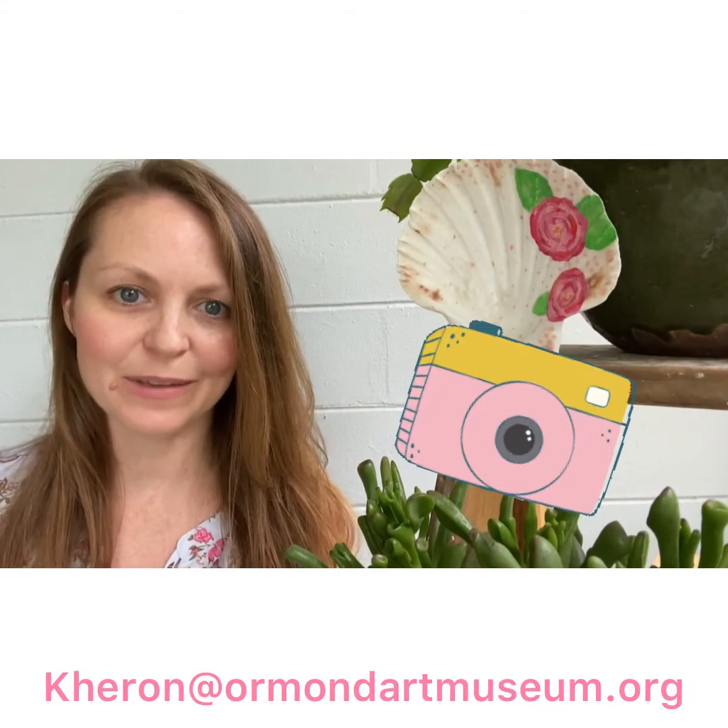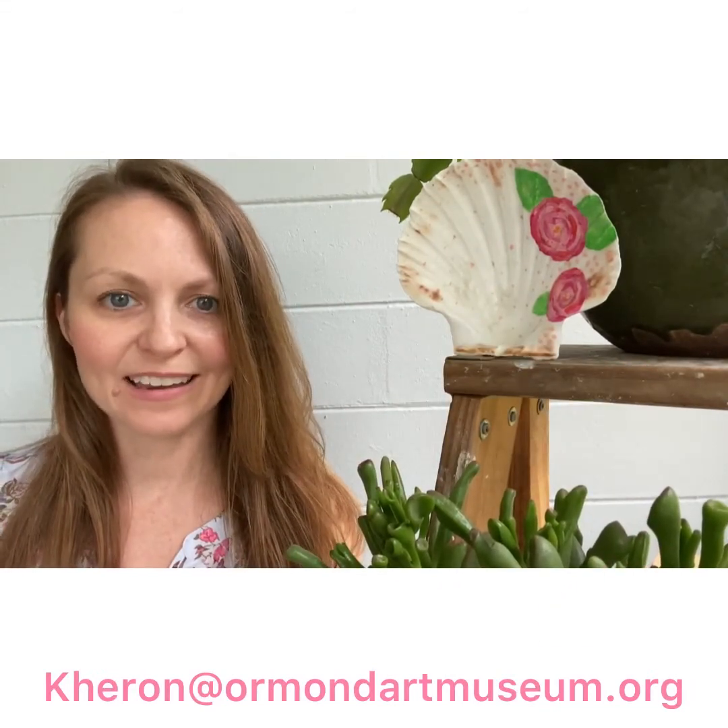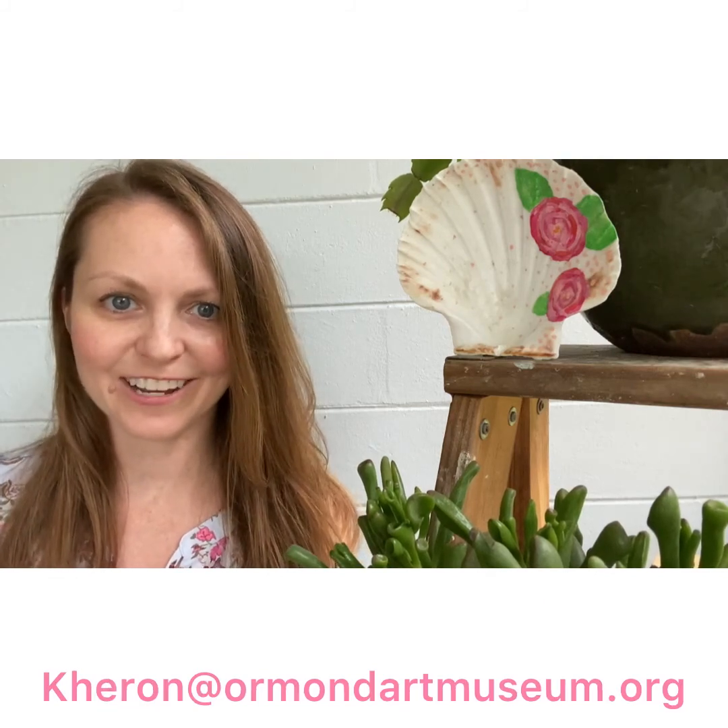You can send me photos of what you made to my museum email — I'd love to see all of your seashells. I'll be back again next month with a new Art of Healing project.